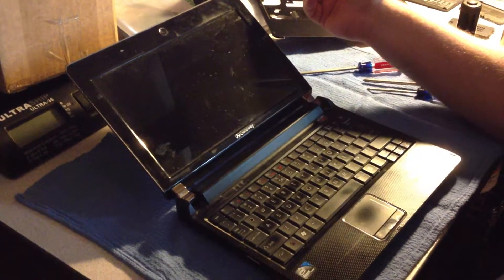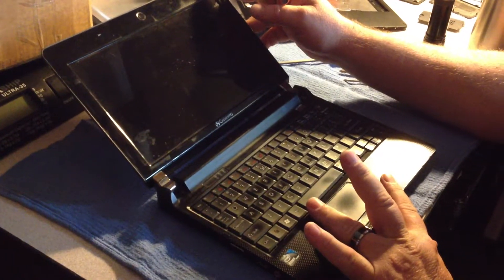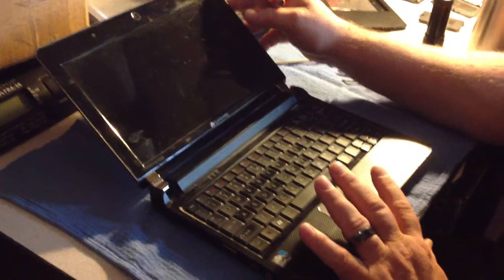Hello, Joe here. The only video — we need to change out the touchpad on my daughter's netbook, and the only video I could find on YouTube about removing the keyboard to get to the top, I believe it's five screws, the poor gentleman would just end up being a rant.